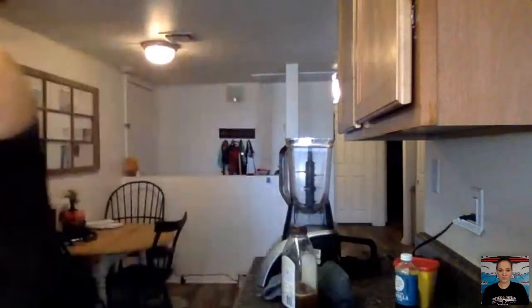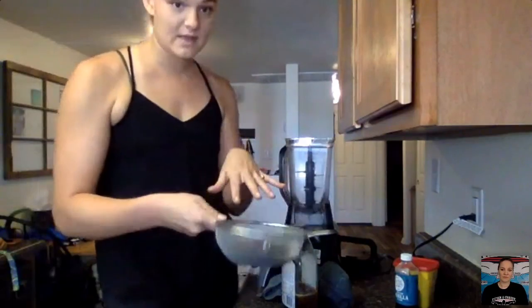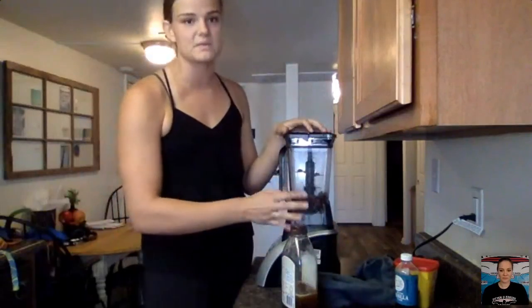The black beans come in liquid, so you want to use a fine mesh strainer to get all of that gunk out. Dump them into your strainer and give them a thorough rinse — you want to get all that brown liquid off the beans. You'll know you're done rinsing when the water running off underneath is clear. Then take your rinsed black beans and put them into your blender and pulse them to get them as smooth as possible.